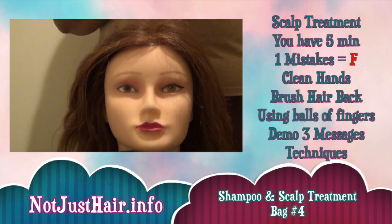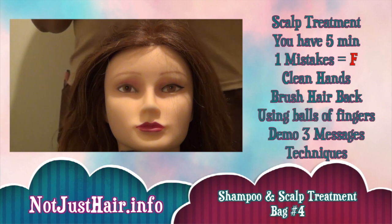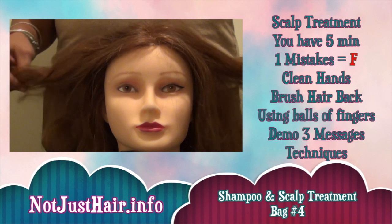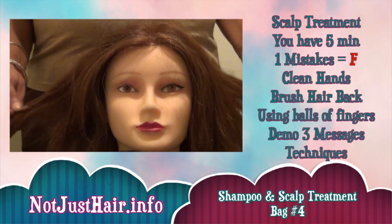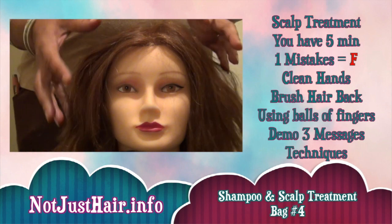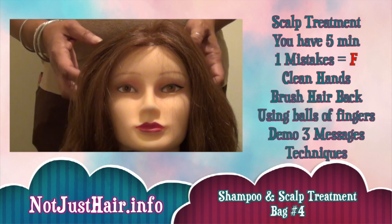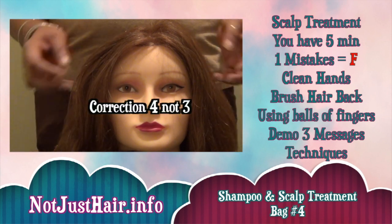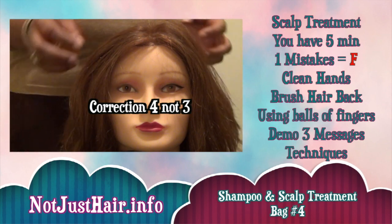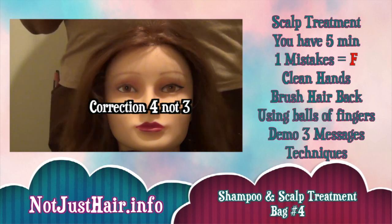After you get through with the hair washing, the next procedure they're going to have you do is hair and scalp treatment. Basically, there are just certain moves that they want to see you do. I will put a list up of the names of all the moves and diagrams of how you do them. You don't have to do them all — I believe you only have to do three. All together there are 12 that you can do, but you only have to do three out of 12.